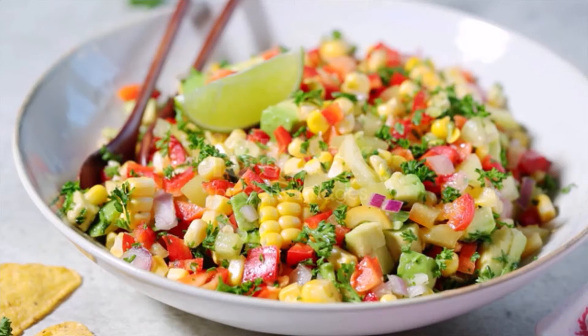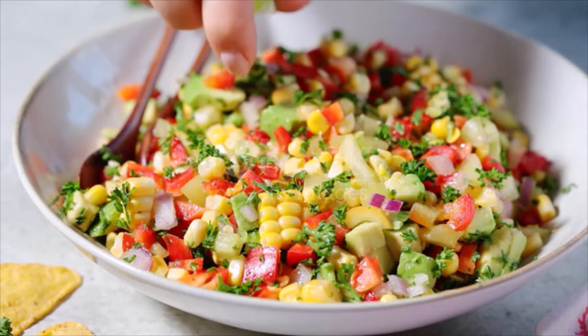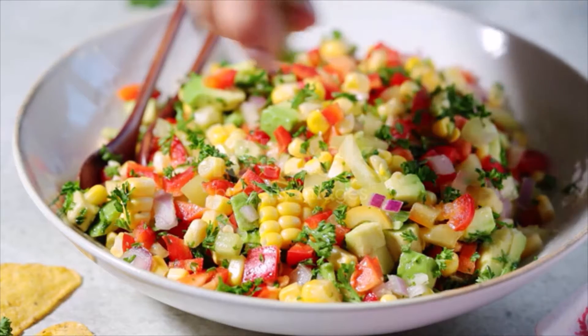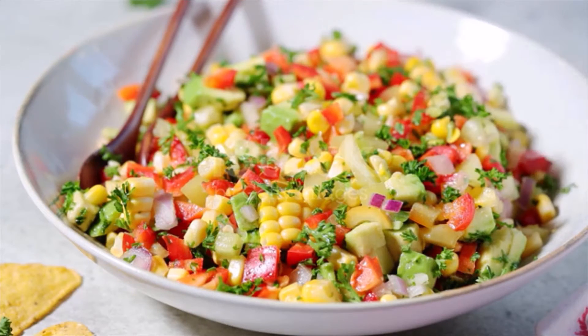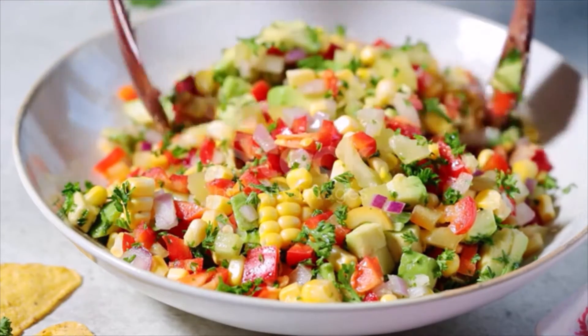Add the red bell pepper, onion, jalapeño, and chopped cilantro to the bowl. In a small bowl, whisk together the lime juice, crema, mayonnaise, cumin, smoked paprika, and chili powder. Pour the dressing over the corn mixture and toss to coat.